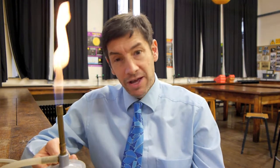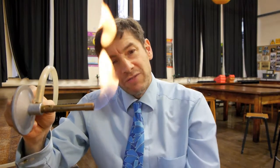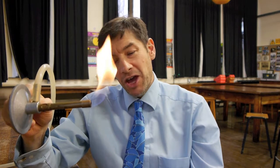You might have always wondered when you light a match why the flame goes upwards. If you turn the Bunsen burner through 90 degrees, the flame still knows to convect upwards. It's this convection current we're going to look at today, but we're going to add a twist.